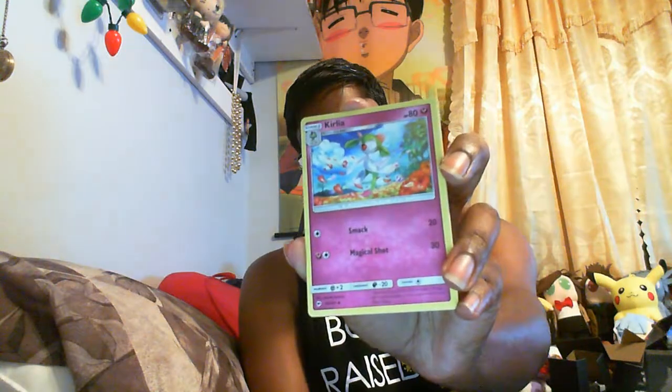Alright, next pack: Mudbray, Sawk, Togedemaru, Wimpod, Alolan Rattata, Psychic Energy, Corellia, Simisage — I finally have all three Simian evolutions. Tormenting Spray. Our reverse is Noibat again, and our Non-Holo is Ledian.